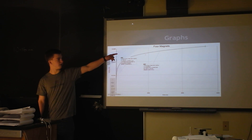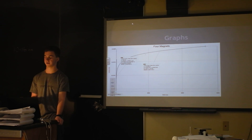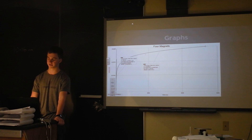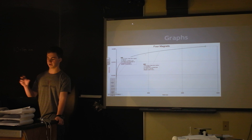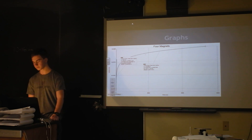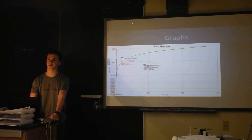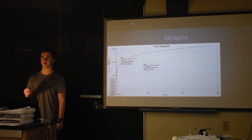I was going to try and calculate the field after a certain point by figuring out a ratio, but I could not do that. Also, because I could only measure so close — I found out that the sensor only has such a high reading — for magnets, when you're closer than two centimeters, it will overload the sensor.